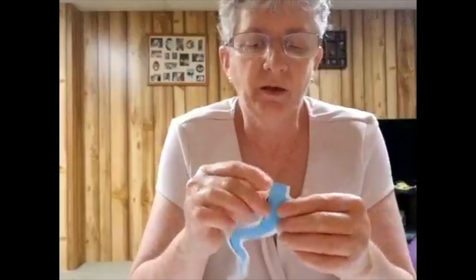What you're going to do next is there is a solid line right there in the middle of your dragon's body. You're going to want to cut that on both pieces. You'll also see there are some perforated lines — you'll want to bend those back on each part of your dragon.